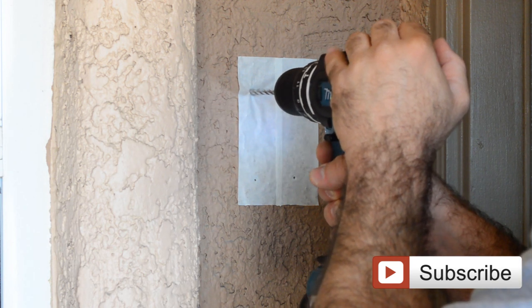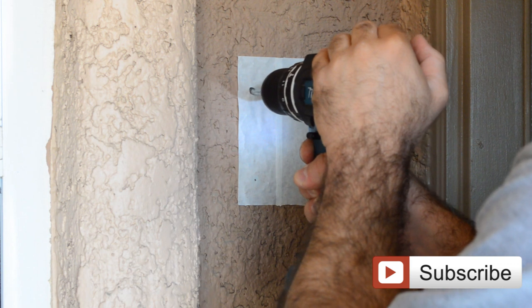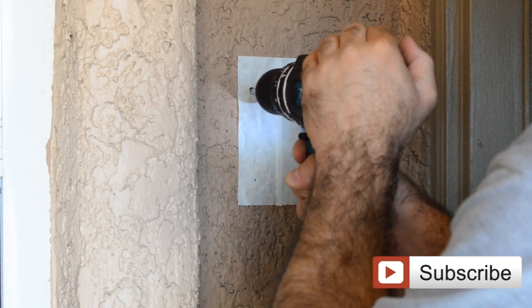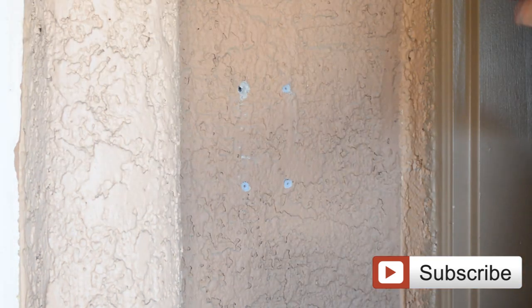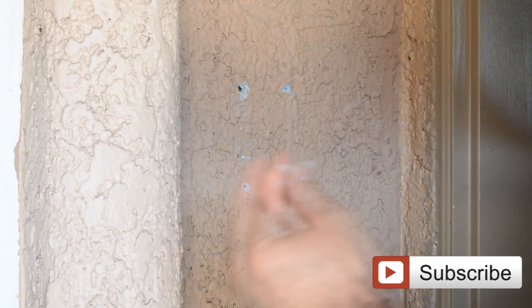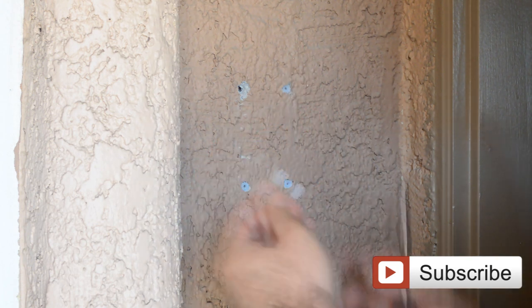Now we're going to drill — you have to go all the way in. After drilling the holes, all you need to do is put in the anchors that are provided with the kit.